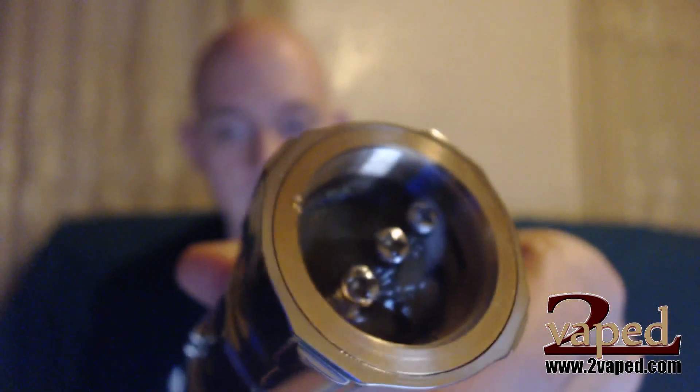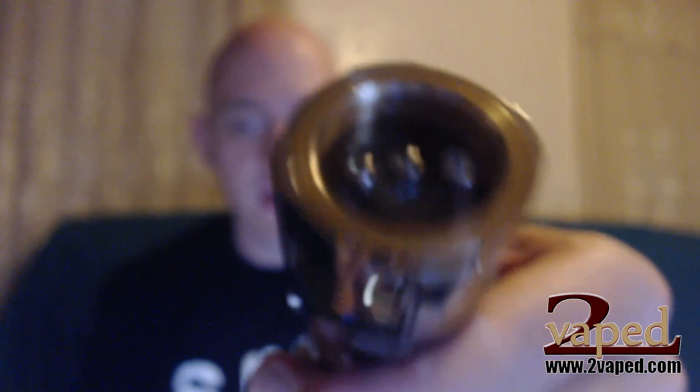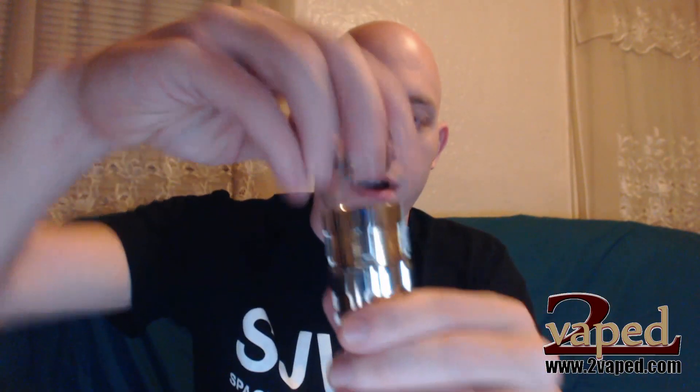That is quite a juice well. Have a look in there — it looks pretty well saturated. We'll go ahead and put the top on and fire it up.